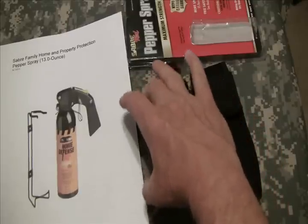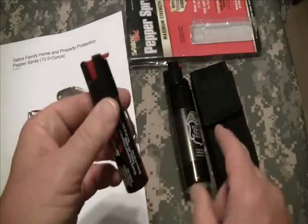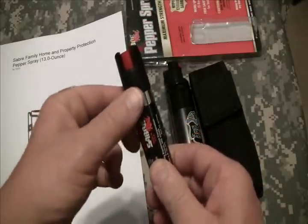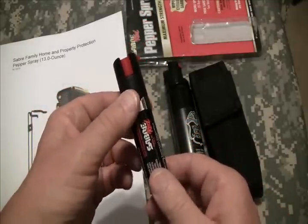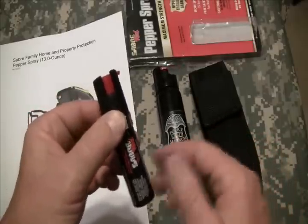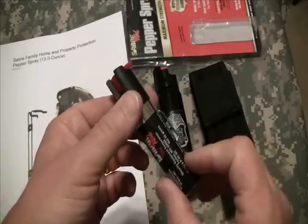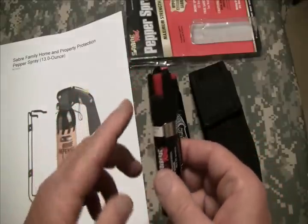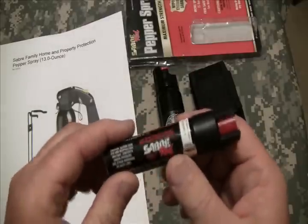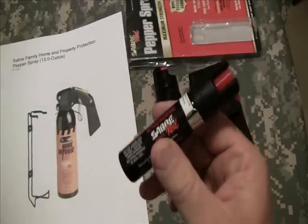If you happen to use the small one, remember that this is one quarter of the amount of OC that the larger one has. So if you're actually using one this size and you do have to deploy it, make sure you have an escape route just in case it doesn't do enough to slow them down.